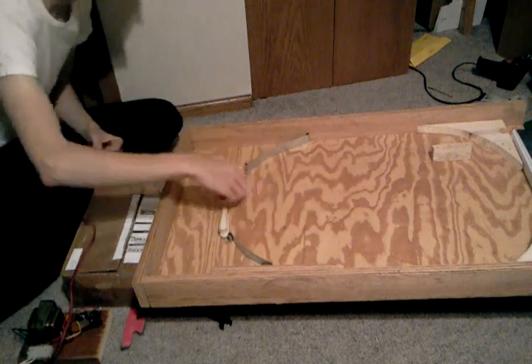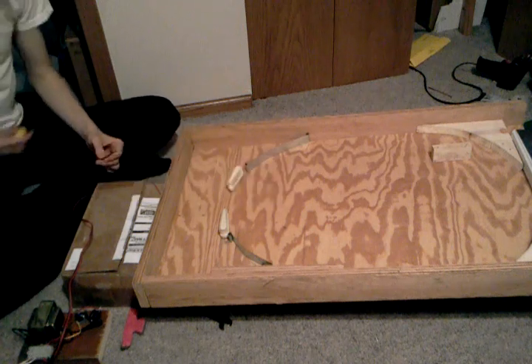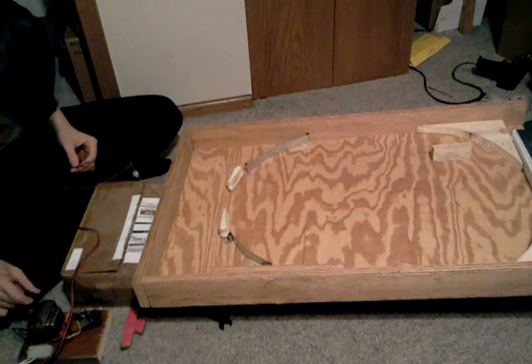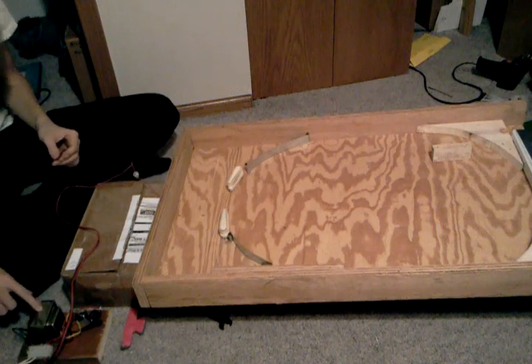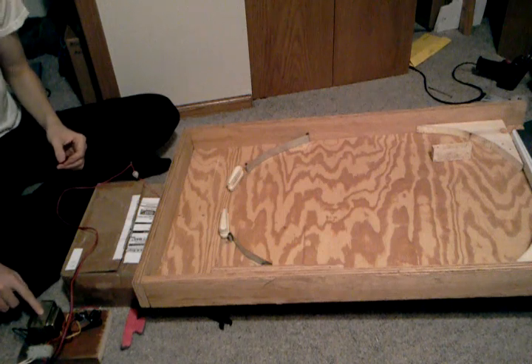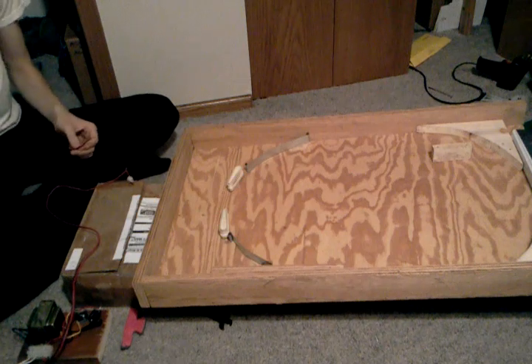We've got this little wood ball that we're playing with; we're going to get a real cool ball eventually. We've got this power supply here that I built — a 38-volt transformer going through a bridge rectifier and a couple of capacitors.